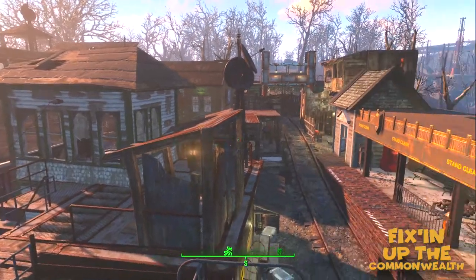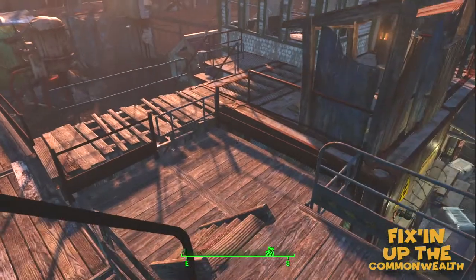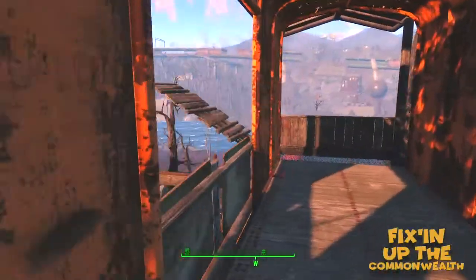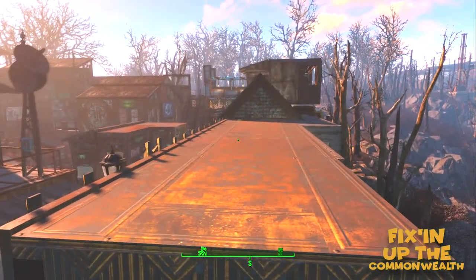Welcome back to the channel, welcome back to Fixing Up the Commonwealth. Hope you're well. We can see Oberland Station is starting to really come together now. Thanks for all the response on the last video, thanks for all the suggestions, and today we are going to build right in here.